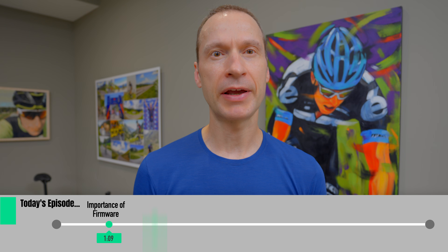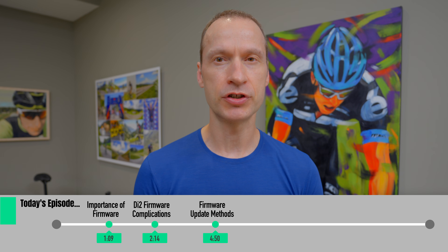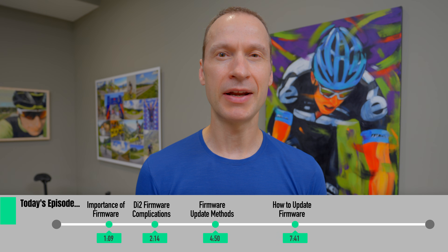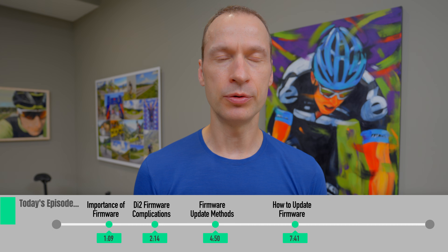In today's video I'll start off by telling you why it's important to keep all your firmware up to date. I'll then explain why Di2 firmware updates get a bit complicated. I'll summarize the method you can use to update firmware for all models and generations of Shimano Di2, and lastly I'll walk you through the entire process of updating Di2 lever firmware using my 12-speed Dura-Ace Di2 as an example.